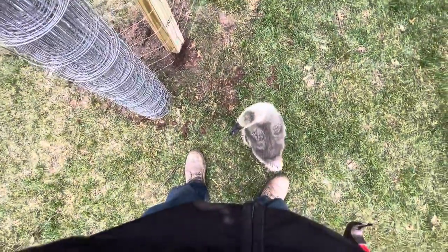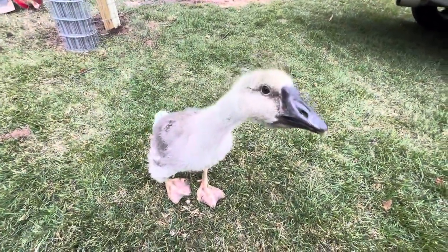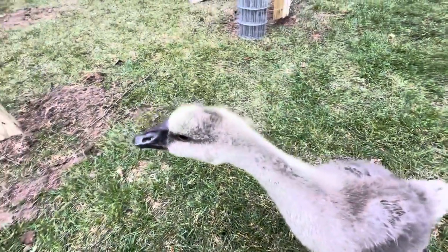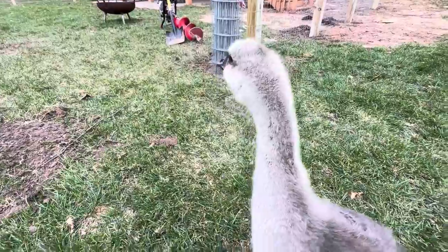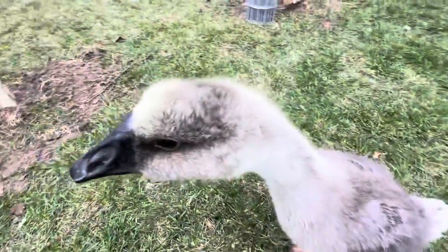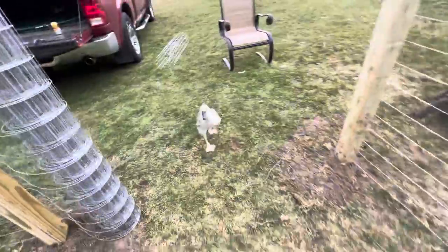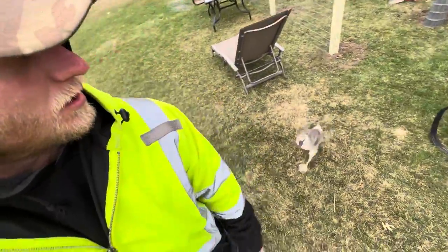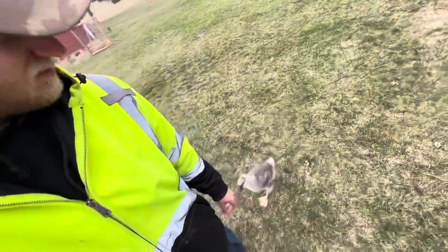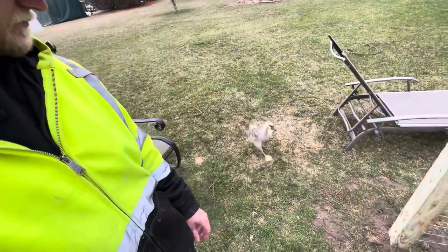Trying to nail this fence on and this little guy — little guard goose — hangs out right below my feet. I usually don't take her out when I'm working. She's cute, getting big. She's supposed to guard the chickens, not me.